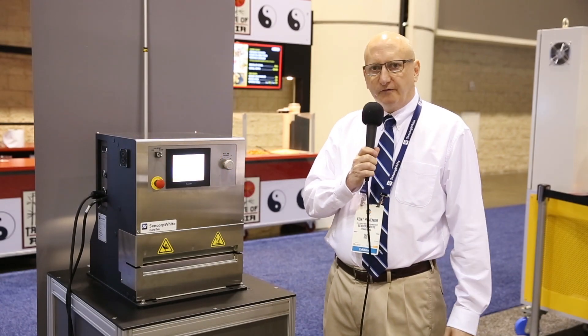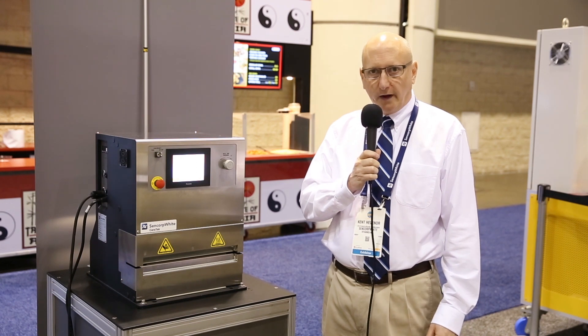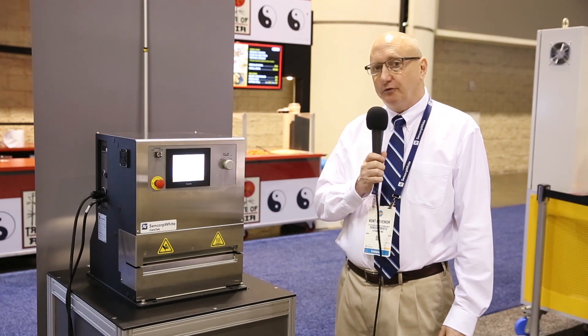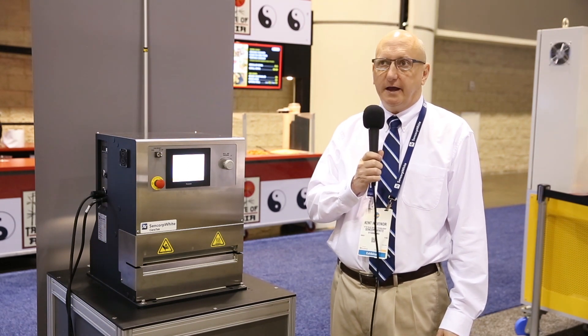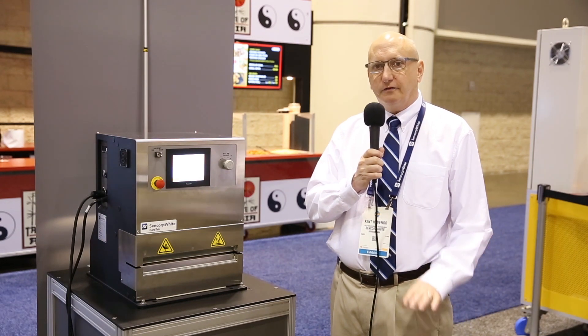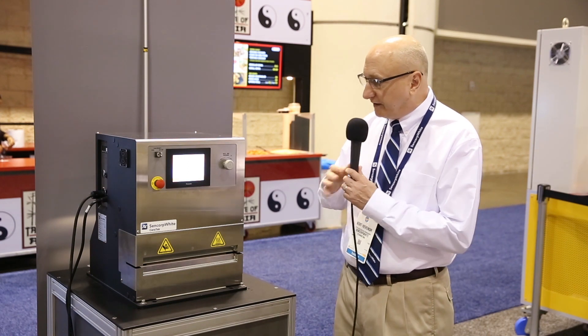My name is Kent Hevener. I'm Vice President of Sales for Sealing Technologies for Cencorp White. Cencorp White manufactures a full line of laboratory heat sealers for material testing, and we also manufacture a laboratory thermoformer for simulating the thermoforming process in a laboratory setting.